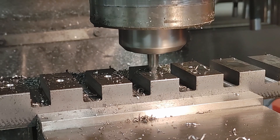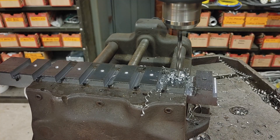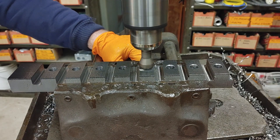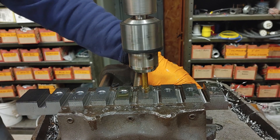I then spot drilled where all of the threaded holes are to go, pilot drilled and drilled to final size, chamfered, and power tapped for half-13.